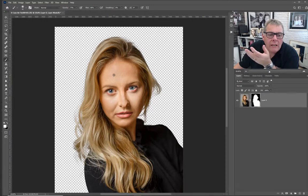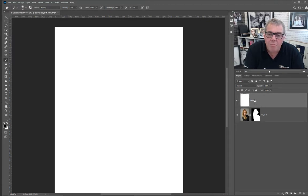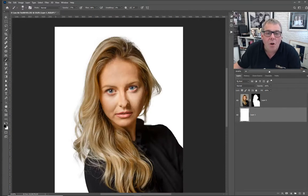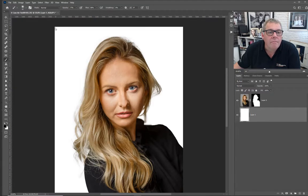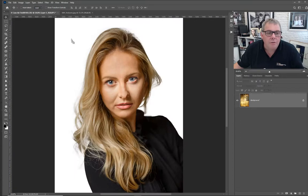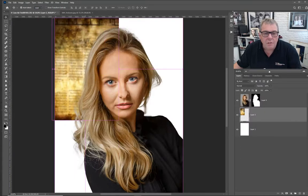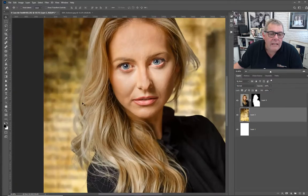Let's see what it's like on a background. Press D for default, then fill with white using Ctrl+Backspace - moving it below - and it's not bad at all. It's going to be on a textured background anyway, so let's open that up. This is a texture downloaded from the internet - just Ctrl+T to make it bigger. You can see already that the hair is beginning to work very well, and especially because it's a fuzzy background it actually shows it off more.